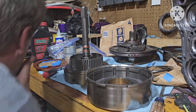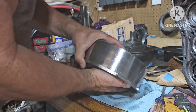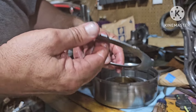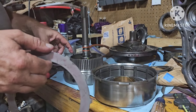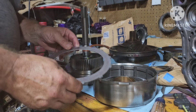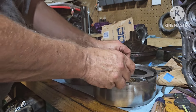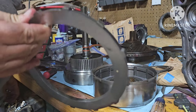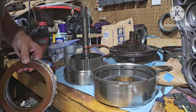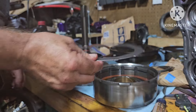Basically what we're gonna do — move that out of the way — in here is also a steel, a thinner steel unlike the other clutch. You only have the one thin steel plate instead of the two thick spacers. So what we're gonna do is put the steel in, then put a friction in, followed by another steel — and this one is a little thick.